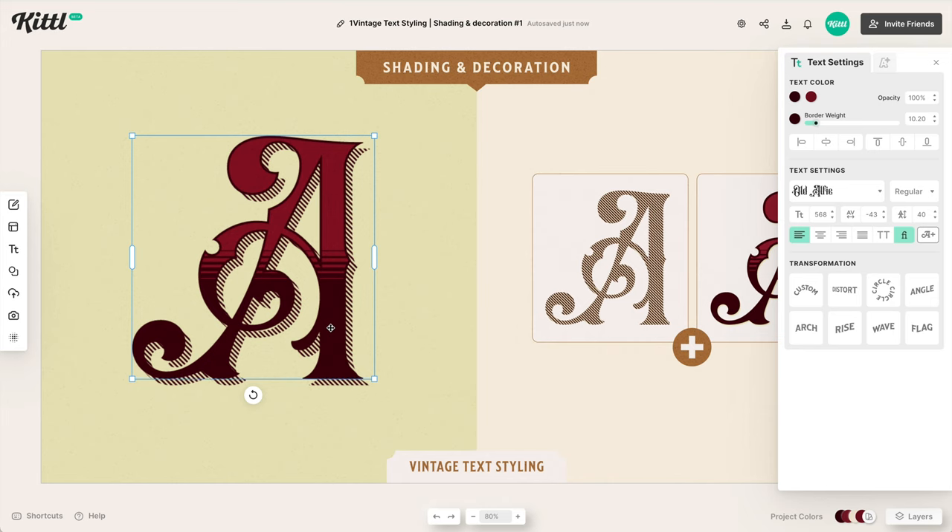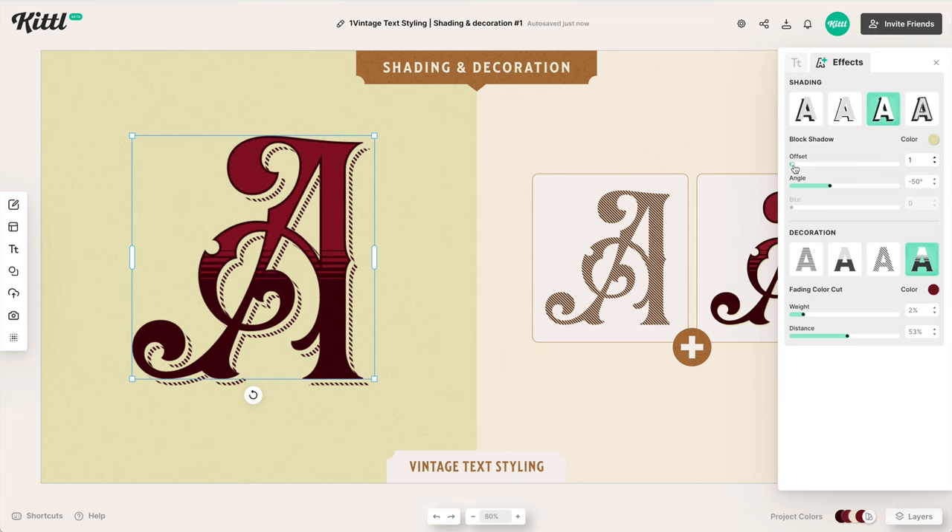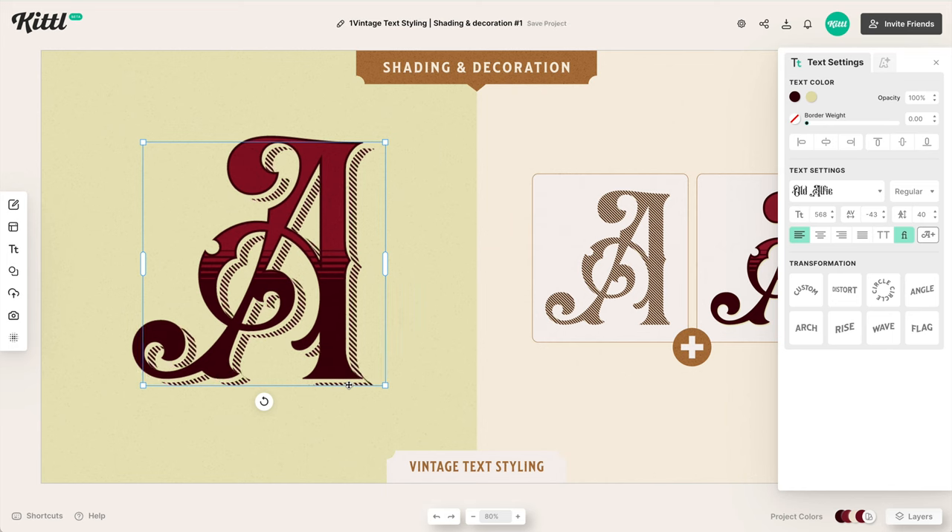Then I take the top letter, go to the effects panel, and give it a shadow that is the same color as the background. When I click this shadow, it creates a faux ghost shadow or line spacing in between the hatching. I move it to where I want and now it's looking really cool and really vintage.